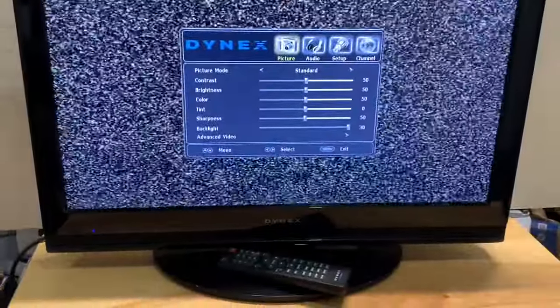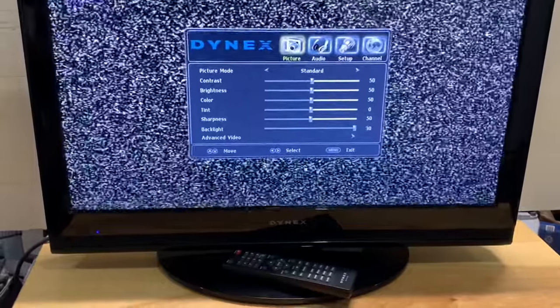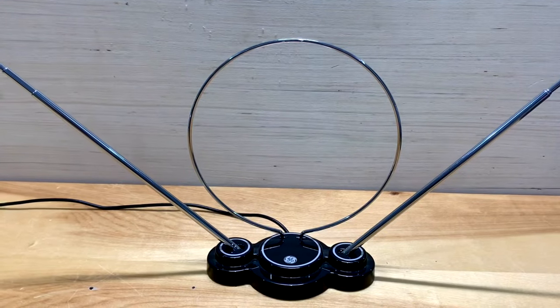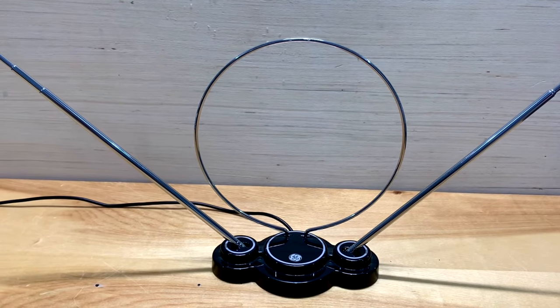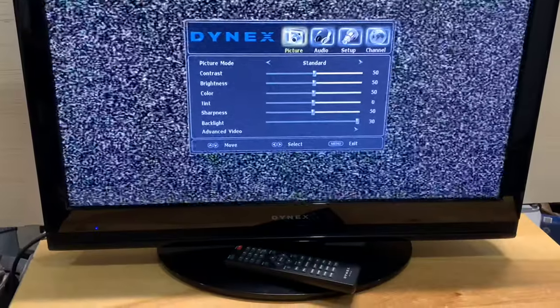Something to know about digital TV is that channels must be scanned into your television before they're watchable. It's not like the days of analog TV where you just hook up your rabbit ears and channels automatically appear — you have to run a channel scan before you can watch the channels on digital television.